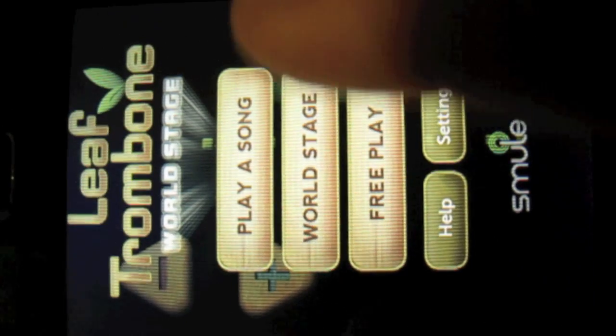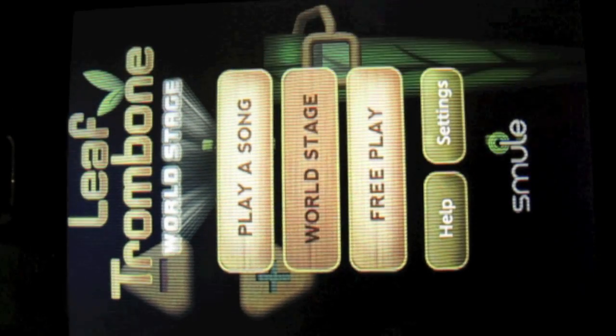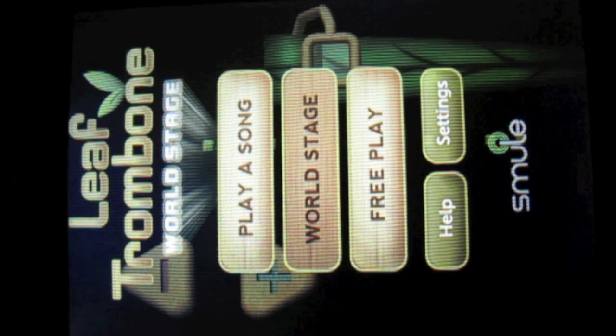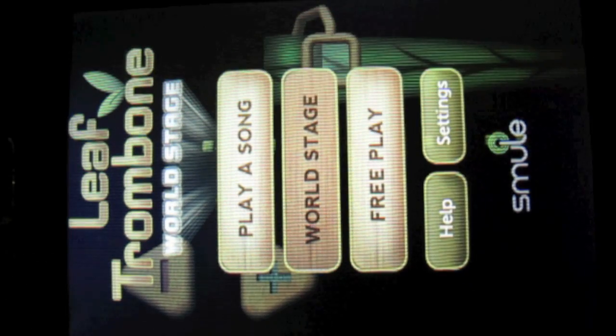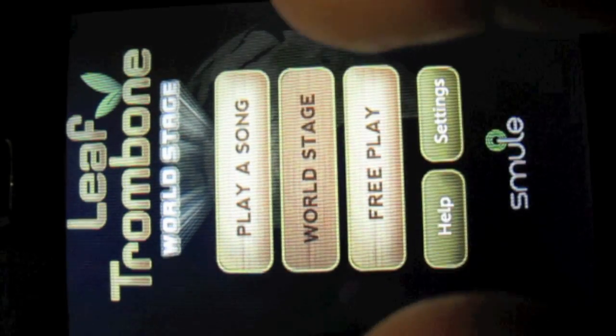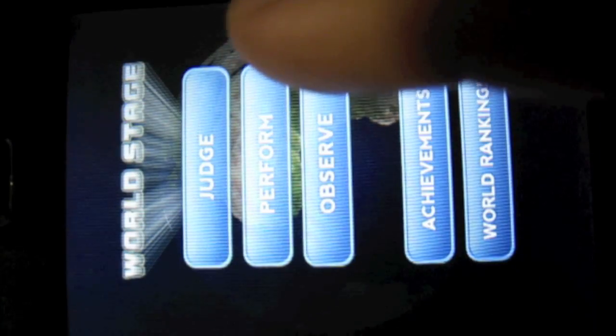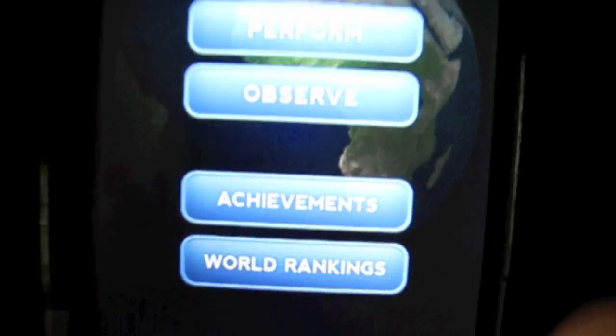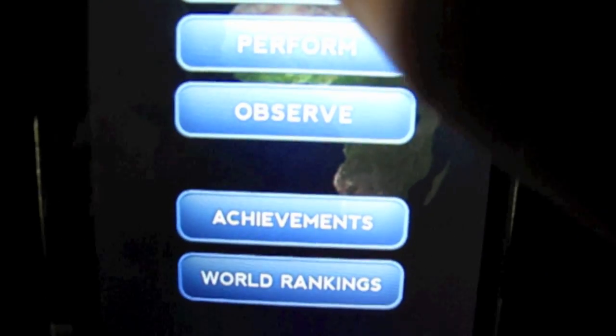What it allows you to do — I can show you real quick — is you play for judges, or you can actually be a judge. So here we go: I can judge, perform, or observe. Right now I'm going to be a judge.